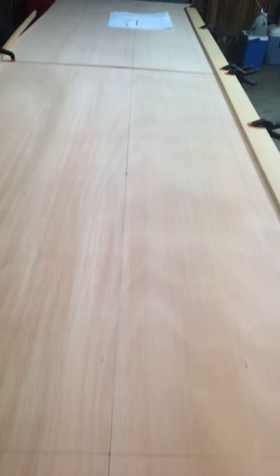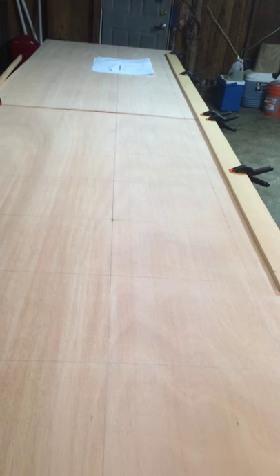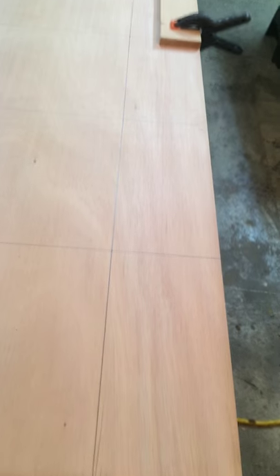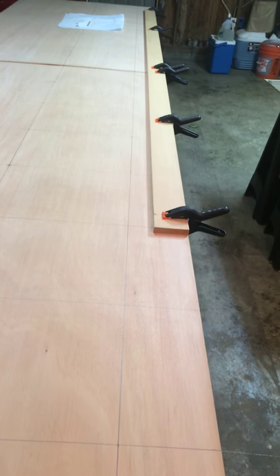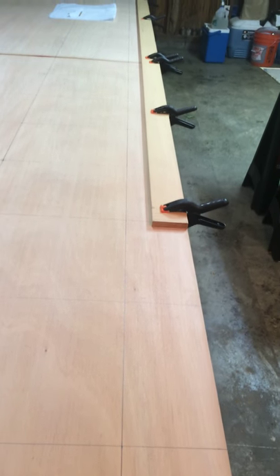I've laid out my one-foot stations and my shear line at 27 and a half inches up from the baseline. This is a 42-inch line which is the top of the cabin and the top of the boat, which runs for about a third of the boat length.